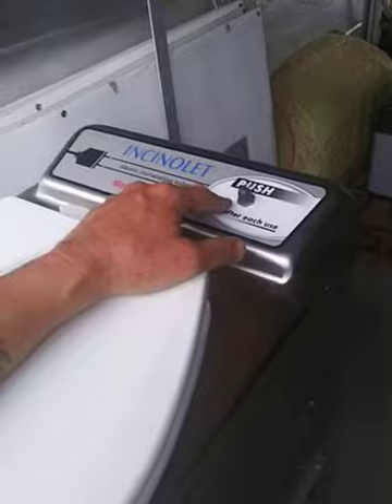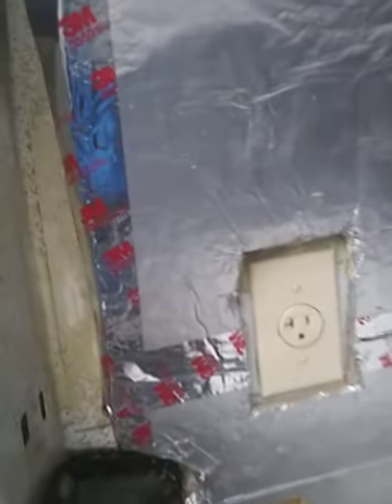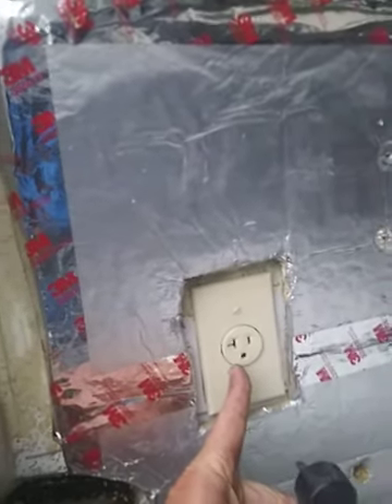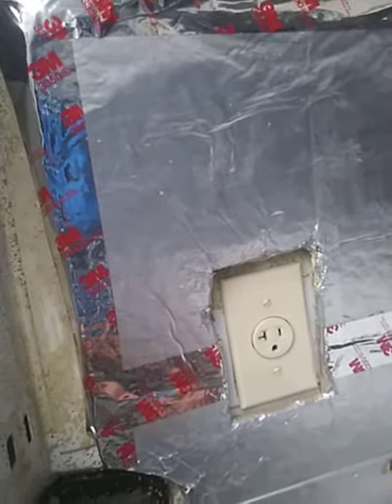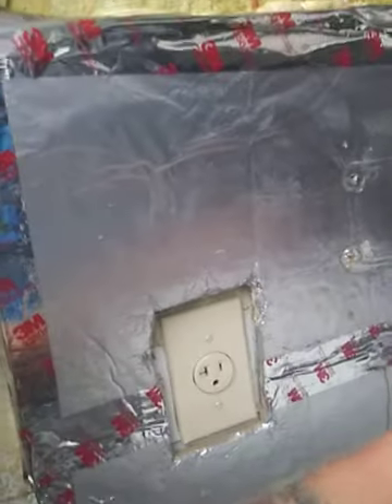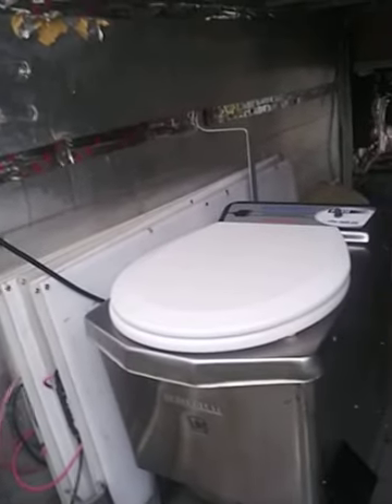Mine just plugs into the wall right here. I wired this myself because I pretty much did the whole thing myself. It's a dedicated 20-amp circuit going to it — a single wire running back to my inverter, on a 20-amp breaker. Once you do that, you're all good.